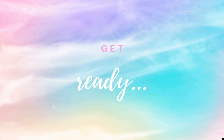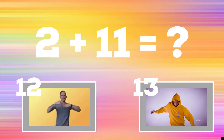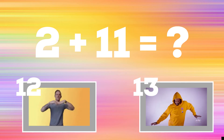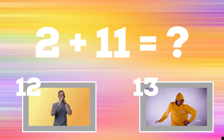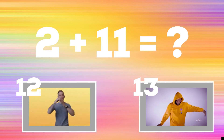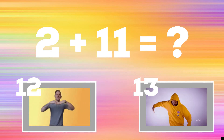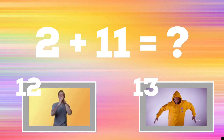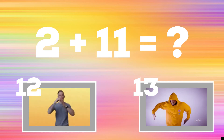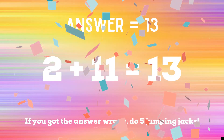Get ready! 2 plus 11 equals — if you think the answer is 12, you should be doing a hand wave. But if you think the answer is 13, you should be doing a full upper body wave. The correct answer is 13. If you guessed 12, you have 5 jumping jacks to do. Ready? Go!